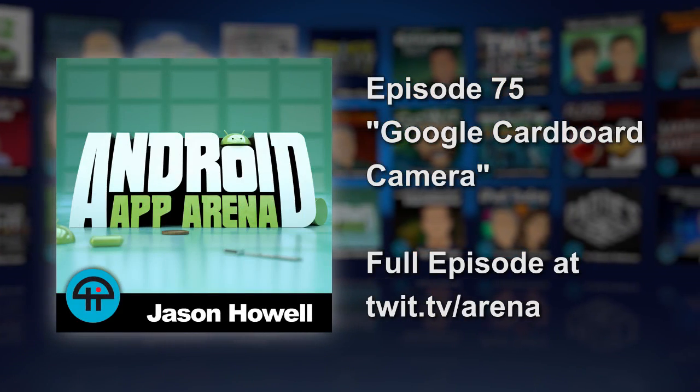With more and more people ending up with Google Cardboard viewers, thanks to its low cost and things like the New York Times experimenting with the platform and shipping viewers to its millions of subscribers, Google is now taking its virtual reality platform to a new level.